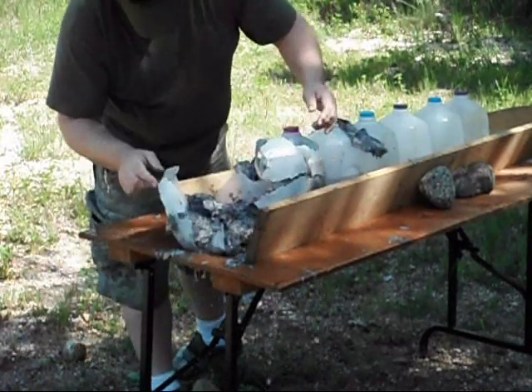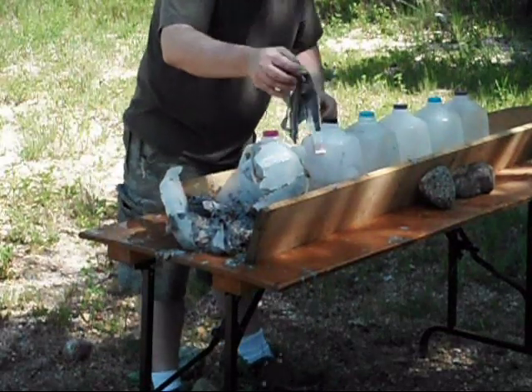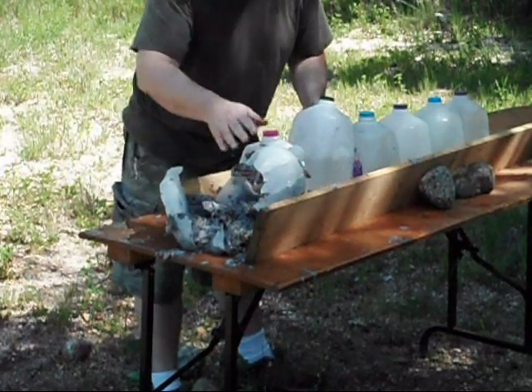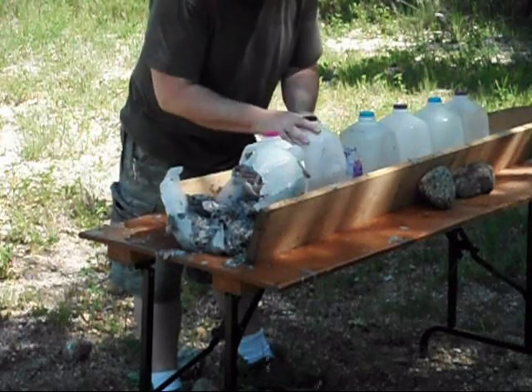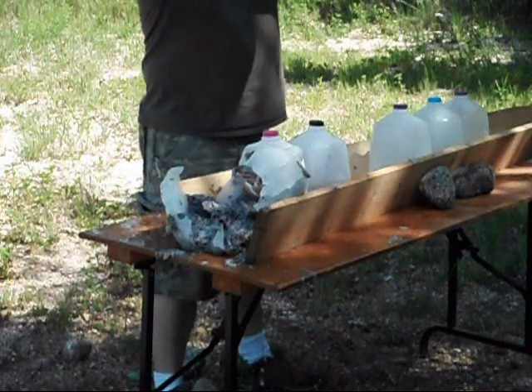First jug looks good, it's right through the center. That's one, two, third jug, into the fourth — and that's where it stopped.